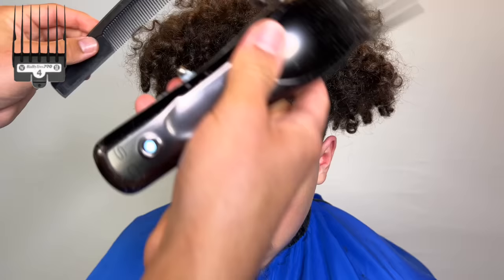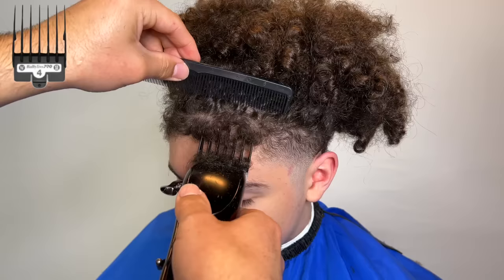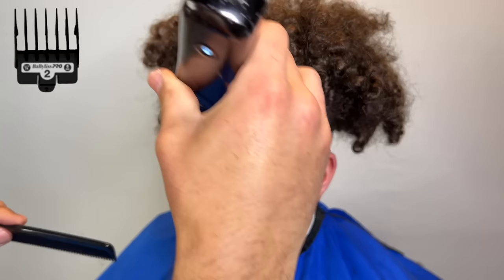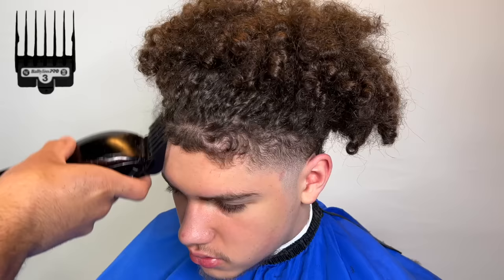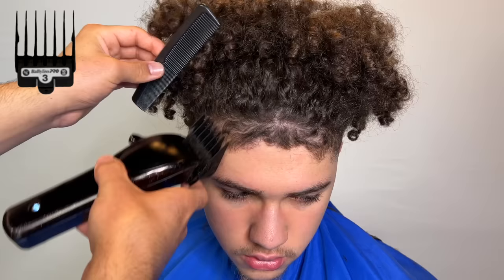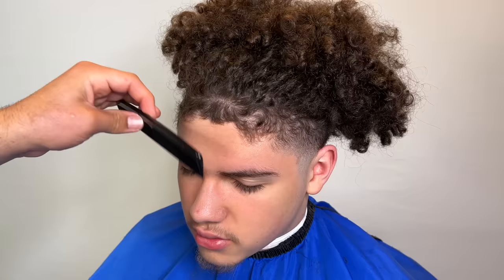What we're going to do is take our four guard — this is definitely one of the most difficult hairlines I've ever encountered. I've been cutting him for a while so I've pretty much mastered it. I start off with my four guard going against the grain, then I switch to my two going with the grain. He has an inevitable bald spot right there, like a cowlick. Now I have my three and I'm just going against the grain — with a hairline like this just go against the grain. With the grain you're going to create patches. Against the grain is the safest option, especially with super curly hair like this.